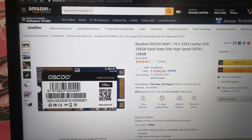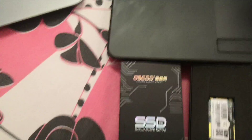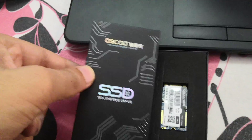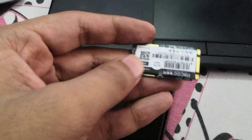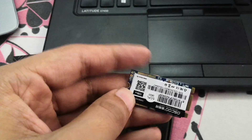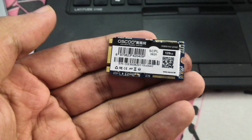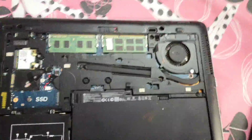This is a 2242 SSD, 128 GB. So this is the SSD I have ordered — Oscong 2242 M.2, 128 GB. Let's install it in the HP. I will close the lid and open its back side.